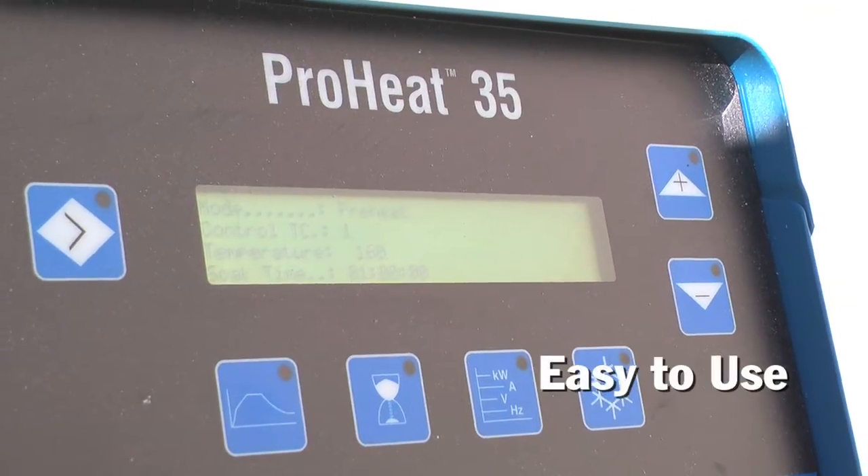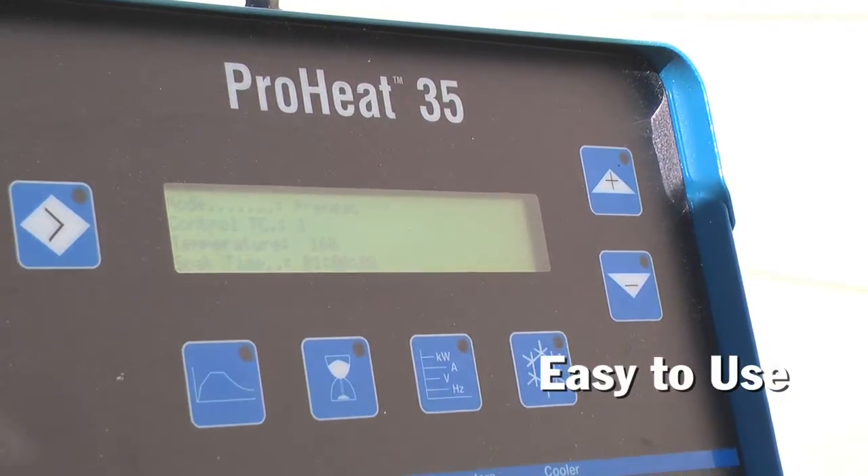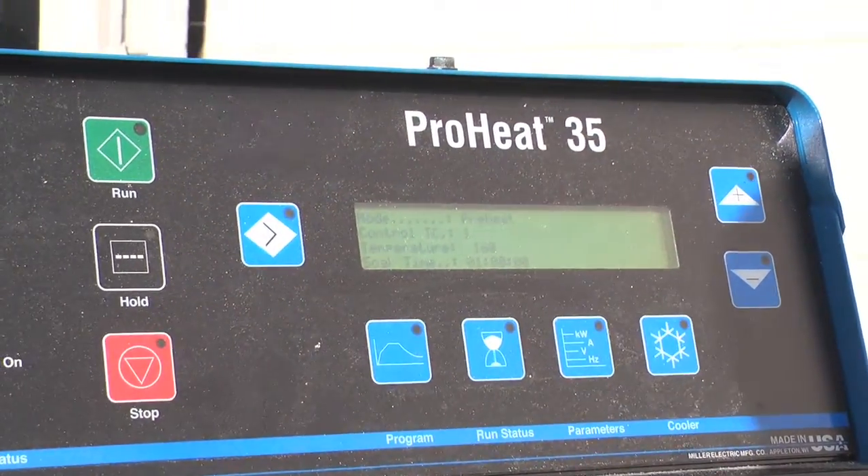The system setup was very easy. It's pretty much simple to use — easy to program in, just hit the start button and let it go.